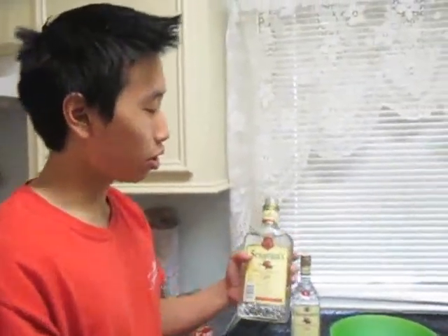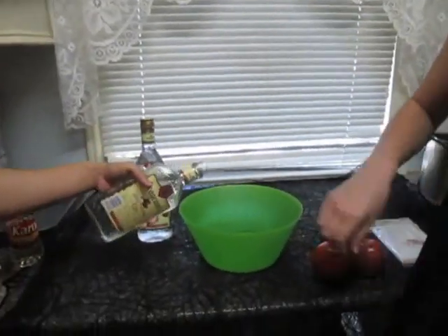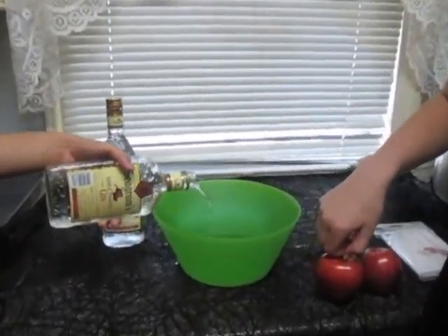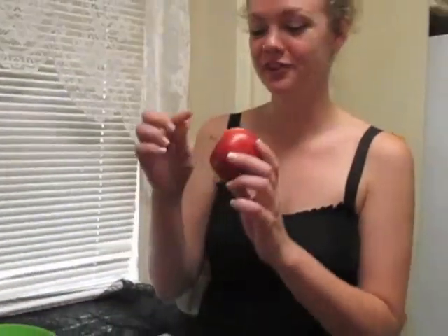To start off your candy apples, the first thing you have to do is soak the apples in the alcohol. So step one is to get your alcohol and pour it into a bowl like this. Once that is done, remove the stems and drop the apples into the alcohol.